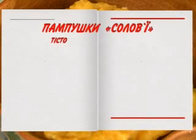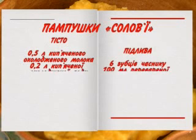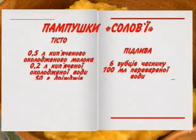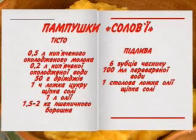Пампушки солов'ї. Дріжджі розвести у воді, додати цукор, сіль. Влити утворену суміш у попередньо просіяне борошно. Замісити тісто. Коли воно підійде, додати залишок борошна, олію, сіль, цукор. Добре вимішати ложкою. Поставити у тепле місце на 15–20 хвилин, щоб тісто знову підійшло. Коли воно зійде, викладати у каструлю з гарячою олією, попередньо змочивши ложку у холодну воду. Коли пампушки зарум'яняться, можна діставати. Спечені солов'ї подавати із часниковою підливою, до якої потрібно розтерти у ступці часник із сіллю, соняшниковою олією та водою.